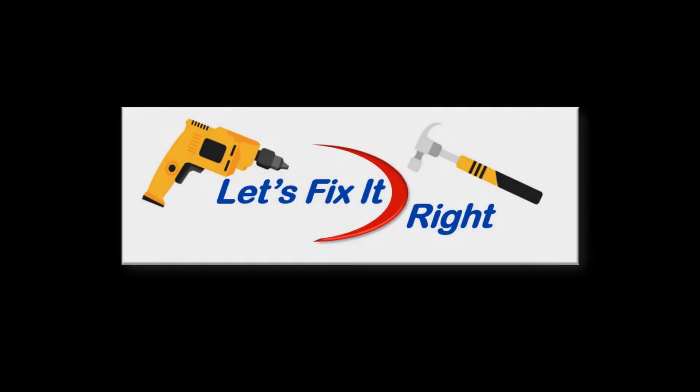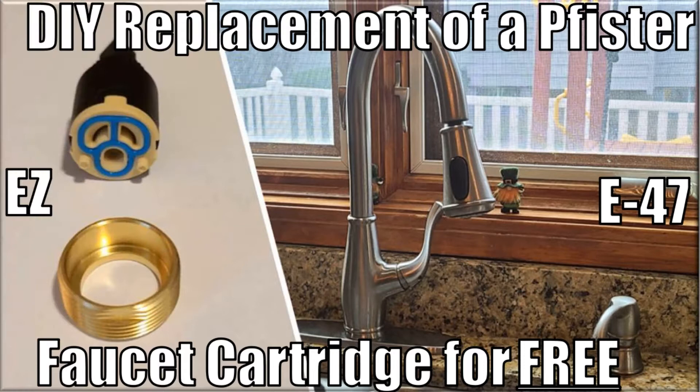Welcome to Let's Fix It Right. In this episode, I'll show you how to easily replace the cartridge and brass retainer nut in your Pfister single-handle kitchen faucet for free.